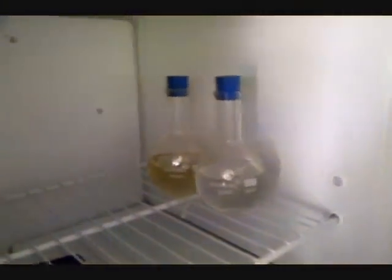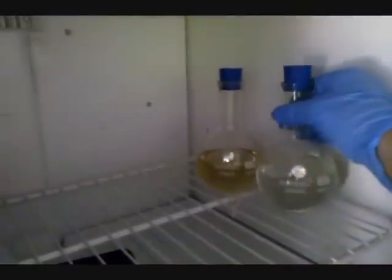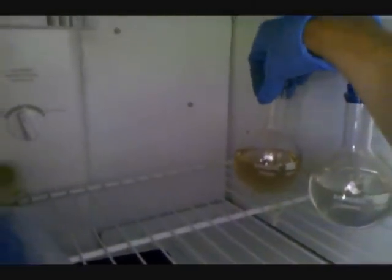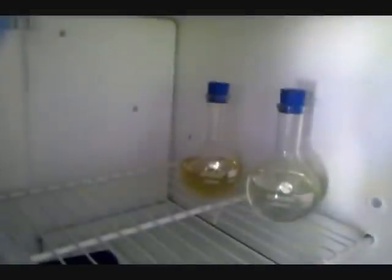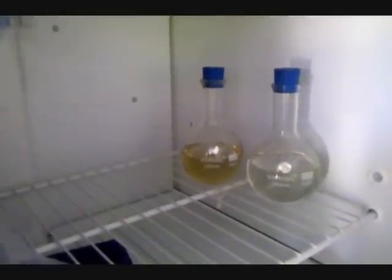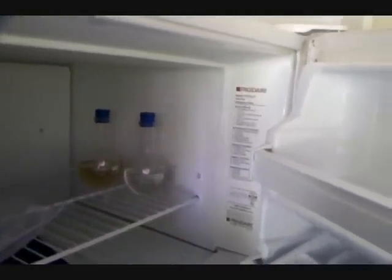The first step is going to be cooling down some ethanol, about 180 milliliters, and some concentrated sulfuric acid. I have 160 milliliters in a freezer until the glass frosts over, so it's about zero degrees Celsius. I'm going to skip over this part while they freeze and get back to you once that's done.